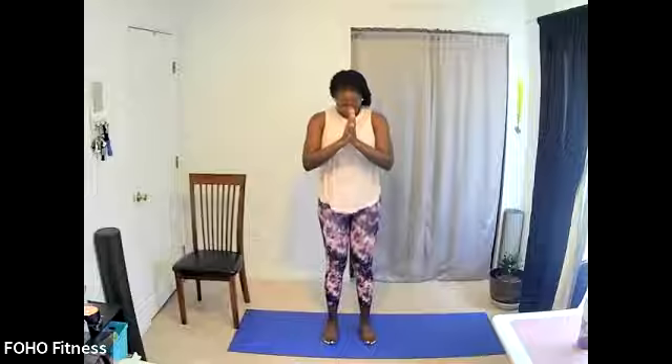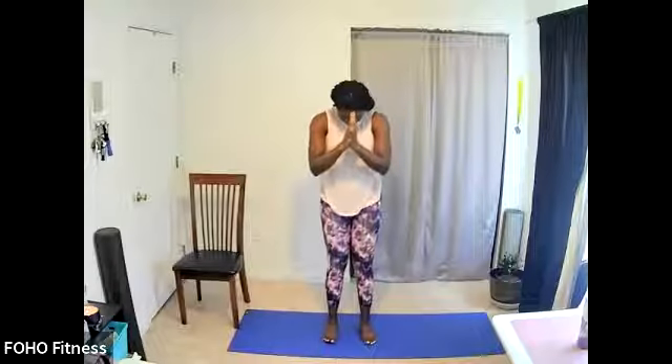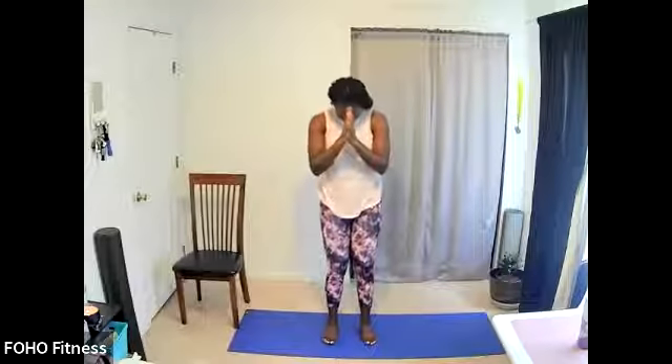We'll seal our practice, all bow and say namaste. Excellent job — I hope you had a good flow and good practice, and I hope you'll join us again next time as we continue mental health awareness month. My name is Sarita, hope to see you again next time. Take care.